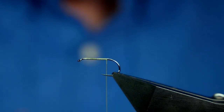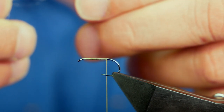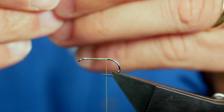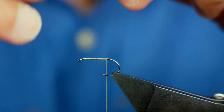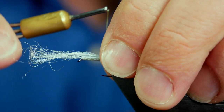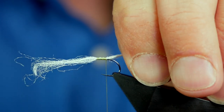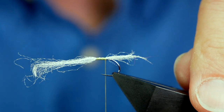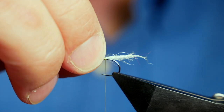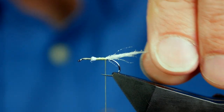What I'm using is some white poly yarn. I'm just going to take a little bit off the card. To get a taper into the poly yarn, simply grab a couple of strands and pull it out so you've not got that straight cut — and then you get that little taper. For the length of the shuck, I like to use the length more or less of the shank of the hook. So I'm going to catch that in like so. Just give that little twist and there's your shuck.